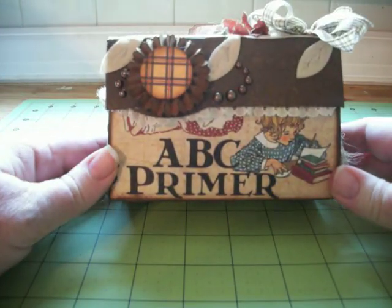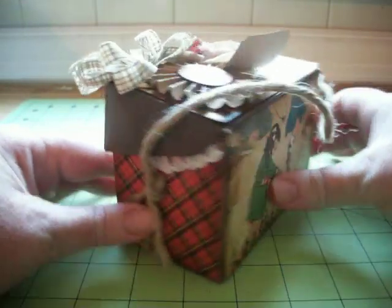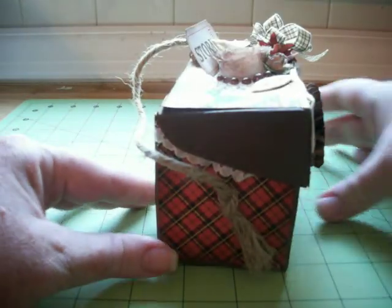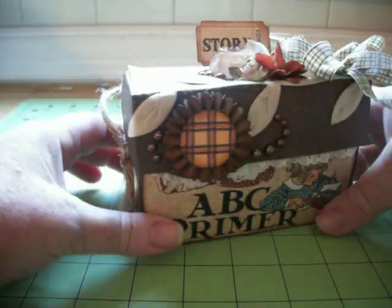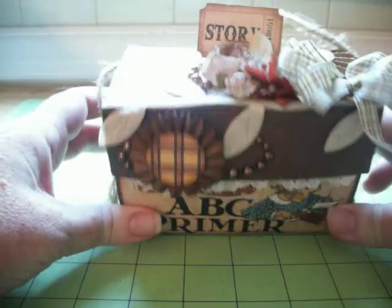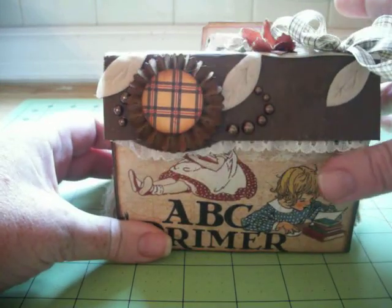This is a box that's going to hold photos of my son Daniel's year of first grade. Inside is the top. Sorry if I stutter or repeat myself — it's my first video and I'm a little nervous.